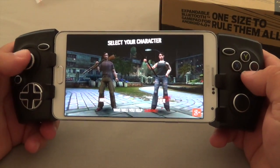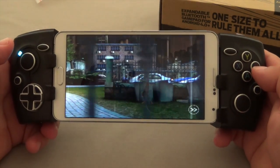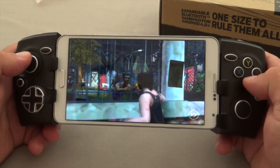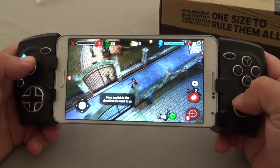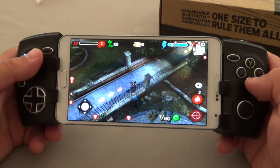Okay, so this is Zombie Headquarters. I can control my selection over here. I can say the controls are very easy to use and this game feels a lot better playing with a controller.